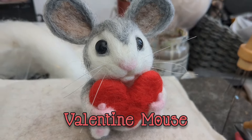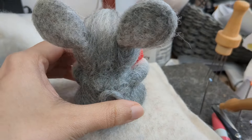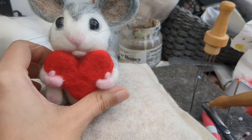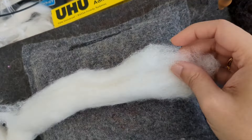Hello and welcome to my channel. I know this is a bit late but you can make it for next year. In this video I'm going to show you how I made this Valentine mouse — he's holding a heart and he's super cute and very simple to do. The more time you spend on a piece, the neater it becomes.